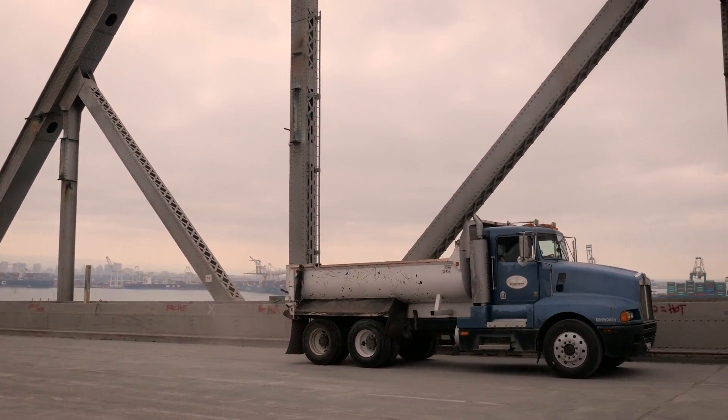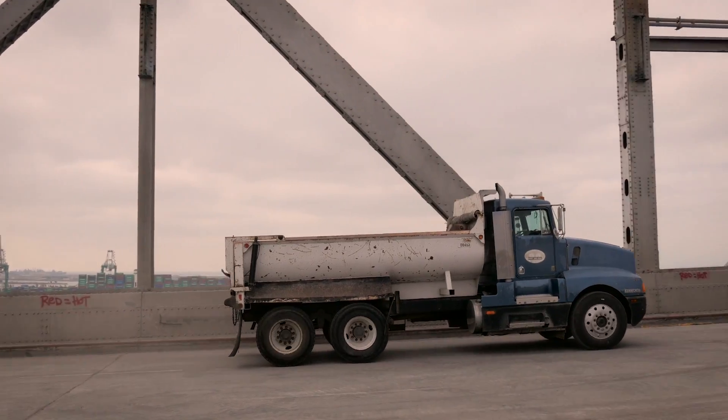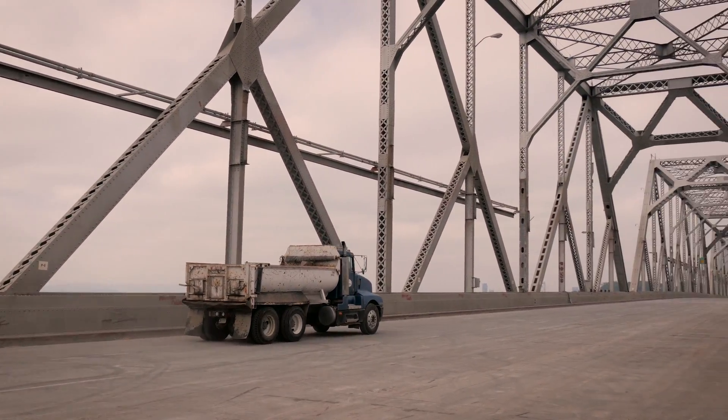Caltrans says the 300 million dollar demolition project is on schedule. On the old East Bay span, Mark Jones reporting.